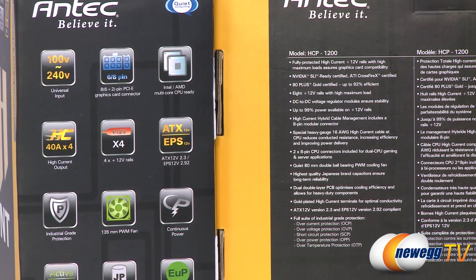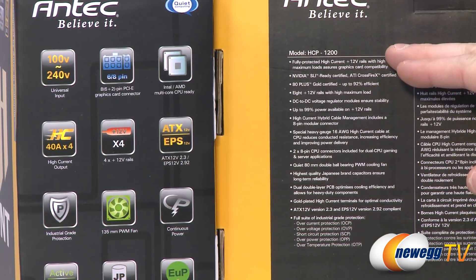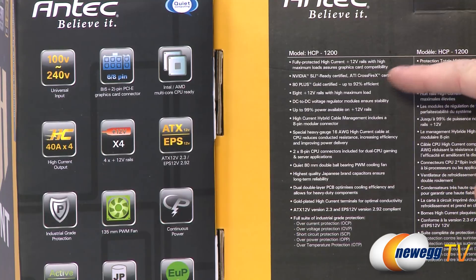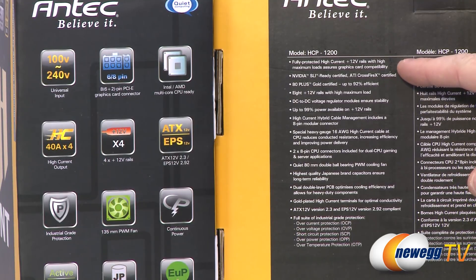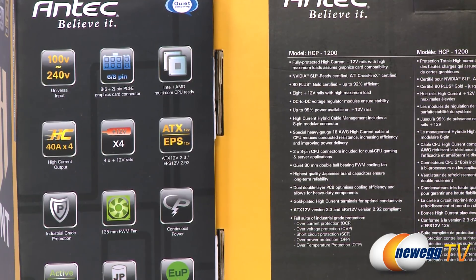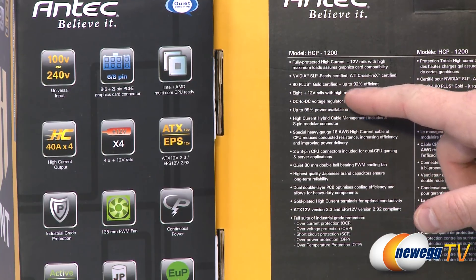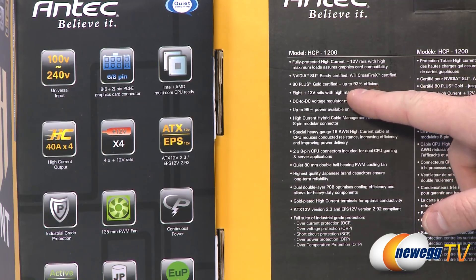Let's take a quick look at the specs on the box. This is the High Current Pro 1200, HCP 1200, but these apply to all of the models. They have fully protected high current plus 12 volt rails with high maximum loads to ensure graphics card compatibility. Both SLI and ATI CrossFireX certified for NVIDIA or AMD solutions. They're all 80 Plus Gold certified, so they can reach up to 92% efficiency.